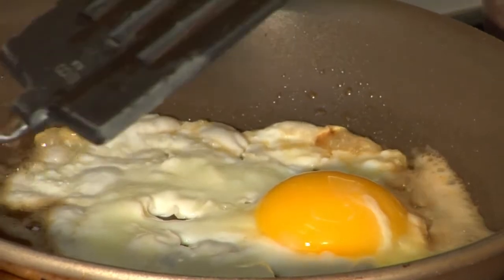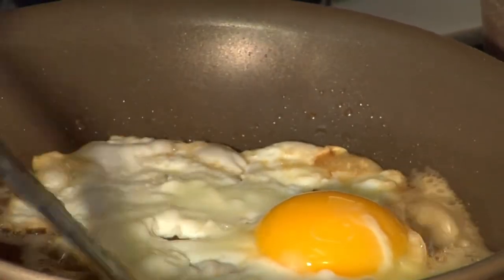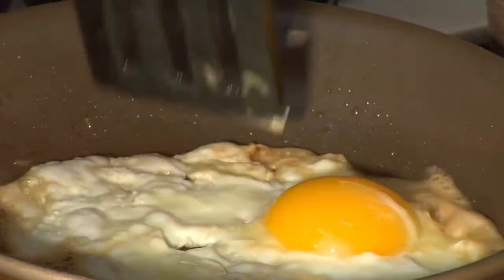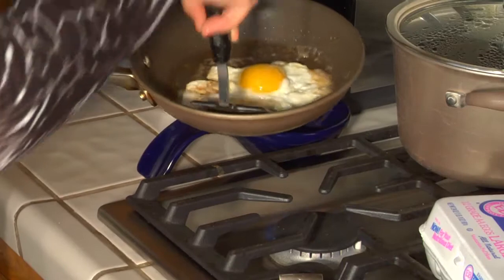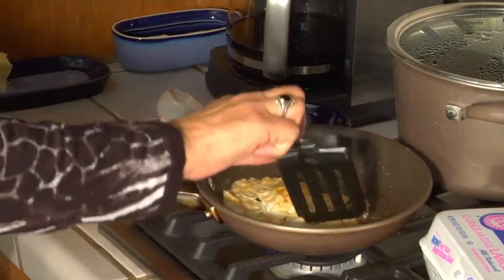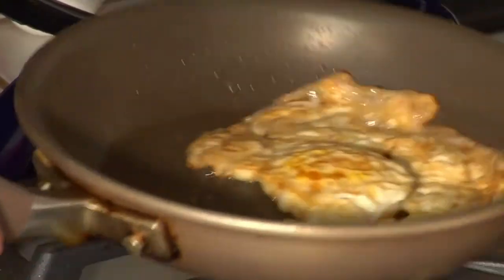So nice, it's not sticking. They've heated that pan to a nice hot temperature. Here we are ready for the turn, and once again it didn't stick.